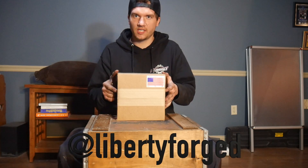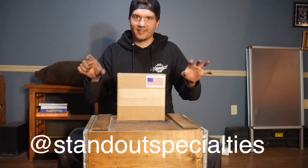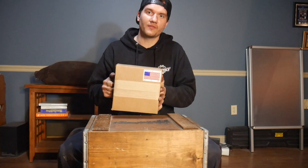It's made by a company that we've been working with called Liberty Forged. If you've never seen them, make sure you check them out on Instagram. And if you guys don't follow us on Instagram already, I will put the link right here.